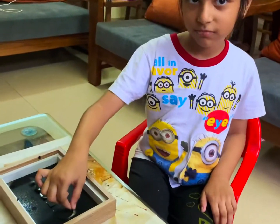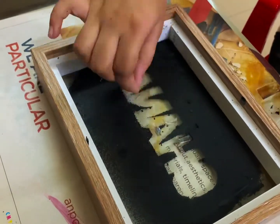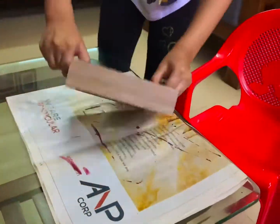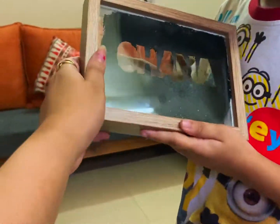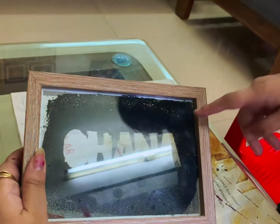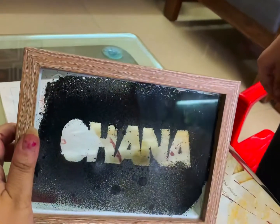It's time to remove the stencil now. Wow, this looks wonderful! It came out very well, and I am very proud of it!